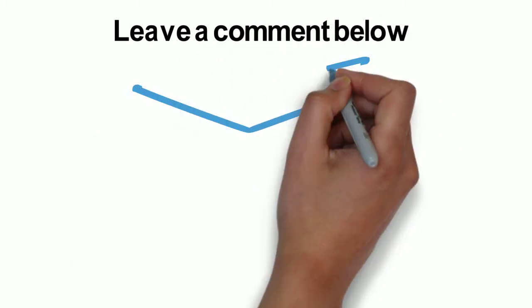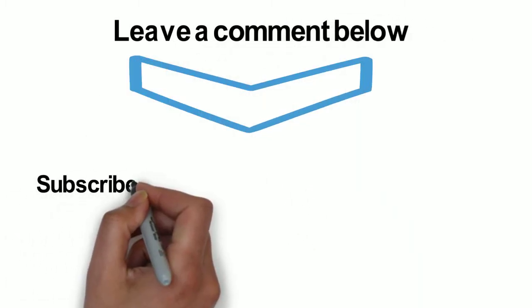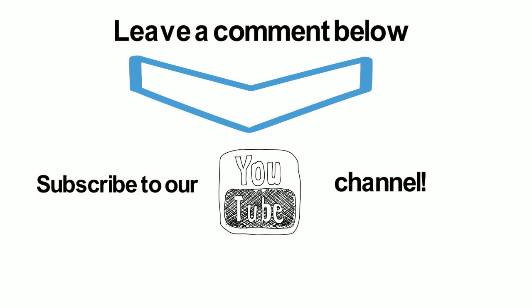If you have any comments, leave them below. Also, make sure you subscribe to our YouTube channel for your weekly Muscle Research Reviews. Thanks, and see you guys next time.